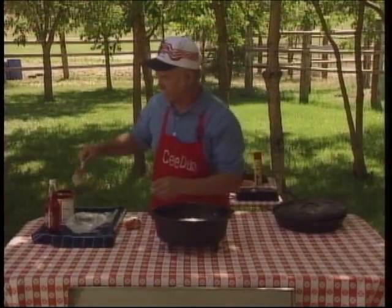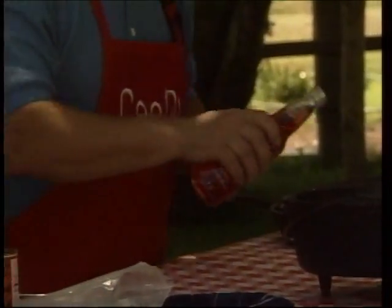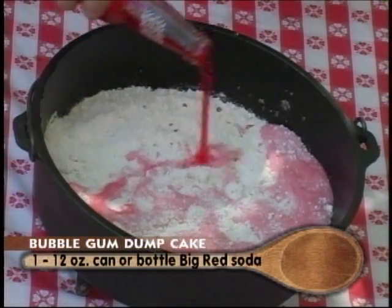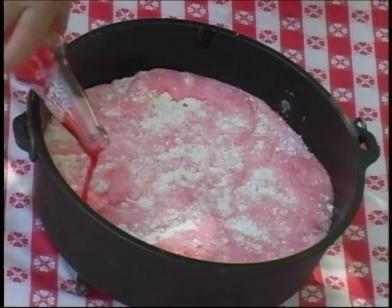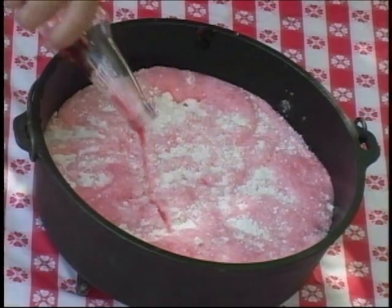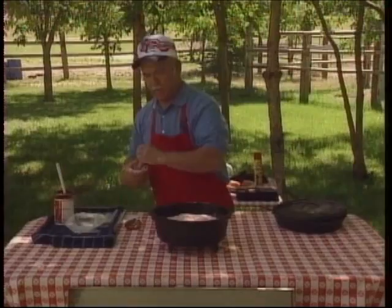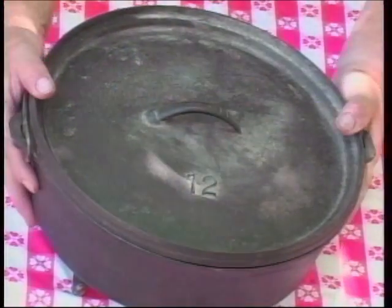We're just going to take our spatula and spread that out. And we're going to take a big red soda pop — this is where you get the bubble gum flavor — and just put all 12 ounces over the top. Our charcoal isn't quite ready yet, so it's not going to hurt for that to sit there and soak. We're just going to set this off over here.